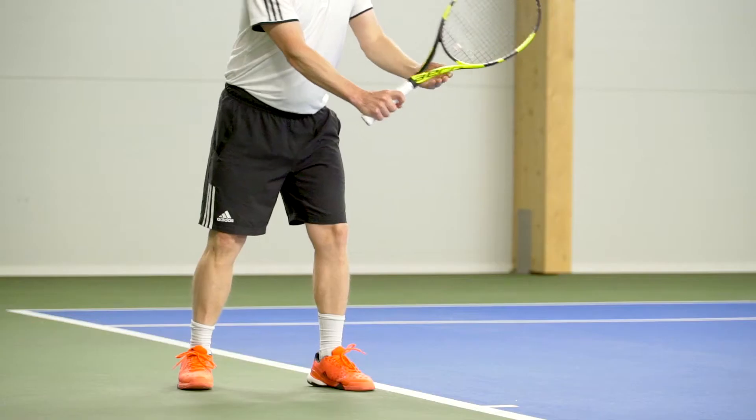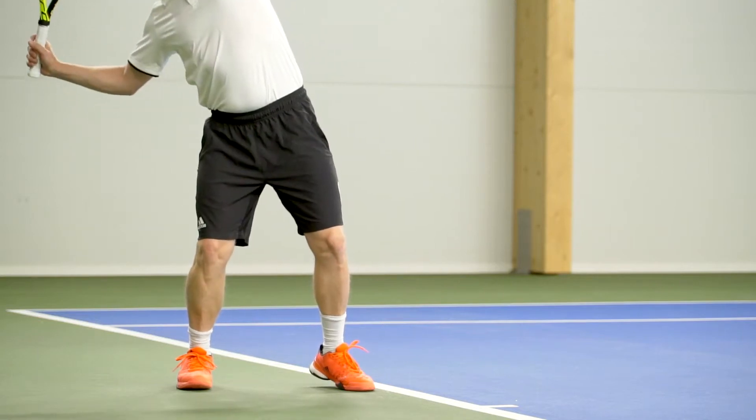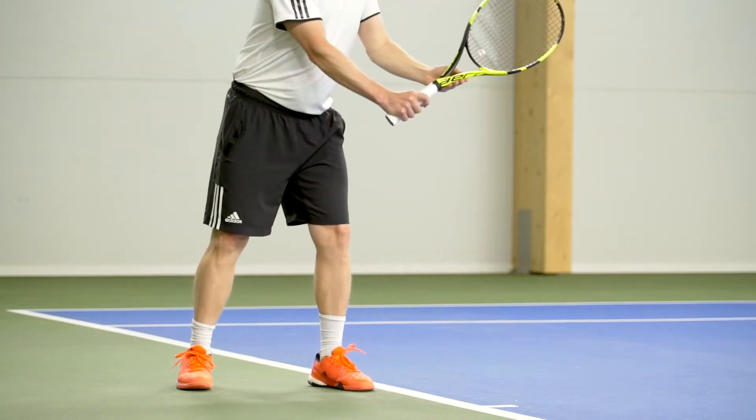To serve big in tennis, it's very important to know how to load your legs correctly. Up to 55% of the power in your serve comes from your legs. You should think back and down and also turn your back hip slightly backwards.